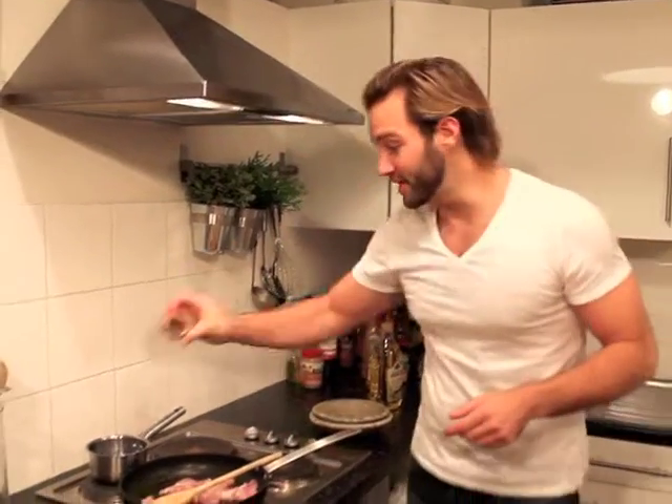While that's cooking, I'm going to get 300 millilitres of water, get that boiling, and put in half a chicken stock pot — that's going to flavour our jambalaya later.